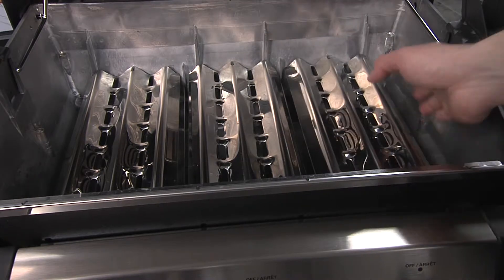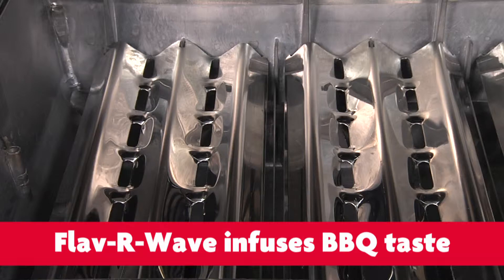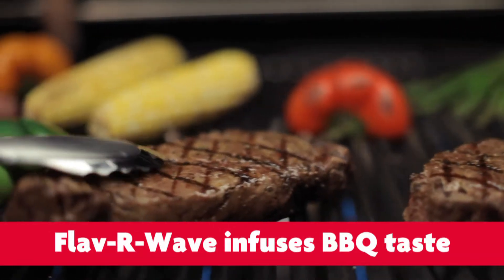The Flavor Wave cooking system above the burners helps distribute that high heat more evenly, but it also protects the burners from any drippings that might fall on them. You'll also notice that the Flavor Waves have a shallow slope to them. As drippings fall onto the Flavor Wave, they vaporize, giving you that great grilled flavor.